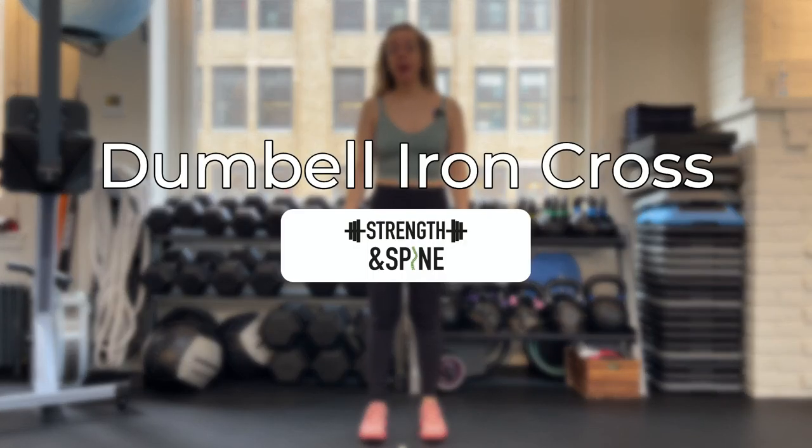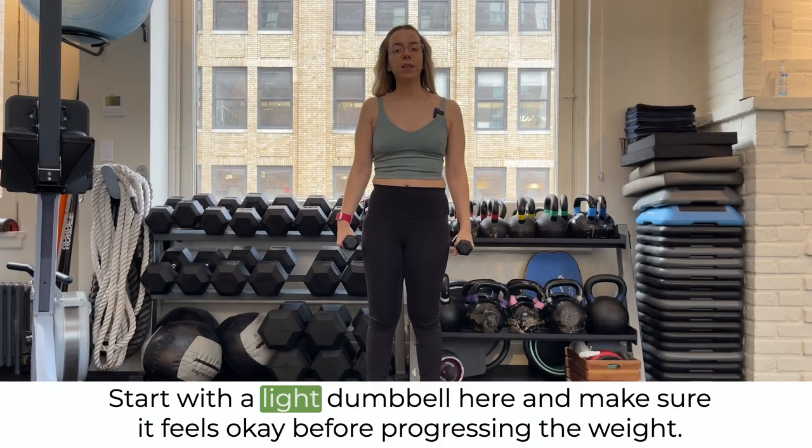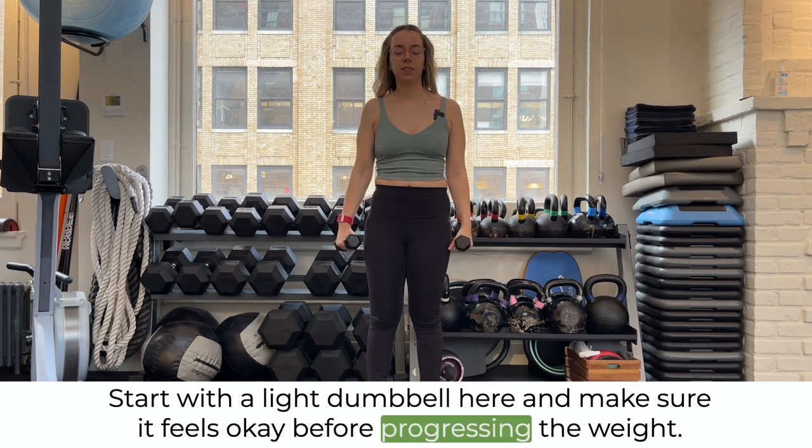In this video, we're going over a dumbbell iron cross. Start with a light dumbbell and make sure it feels okay before progressing the weight.